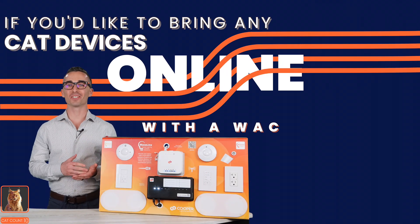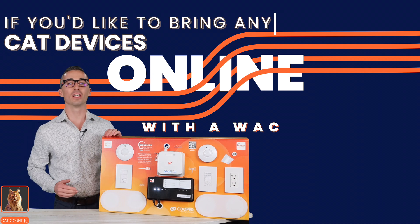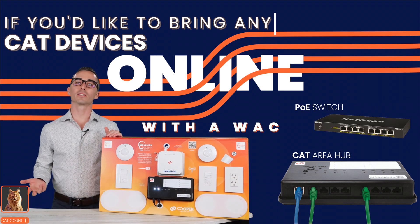If you would like to bring any Cat devices online with a WAC for connection to a wireless system such as I have here, you just need to incorporate a Cat area hub and a simple PoE switch to connect these systems together.